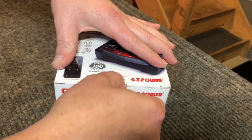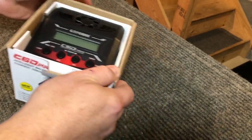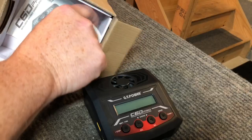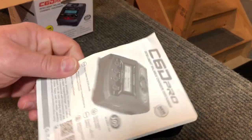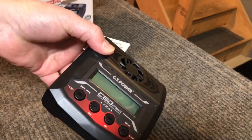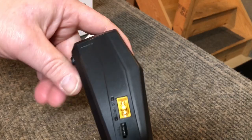All right, first things first, let's get it out of the box. Here we go — so here we've got the charger and here we've got the instruction manual. I'm not going to bore you guys with every single little detail, but I want to get this thing hooked up and check it out and go through the different modes and see what they look like and how they work.